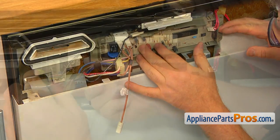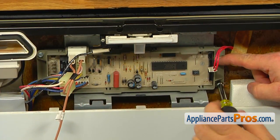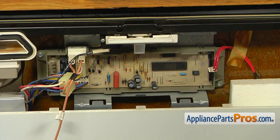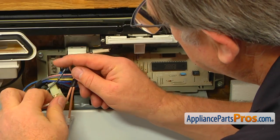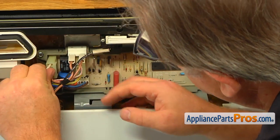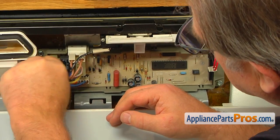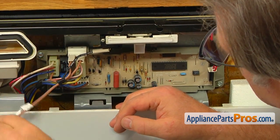Install the electronic control and secure it with two quarter-inch screws. Connect the four-wire plug. Connect the wire to the door switch terminal.